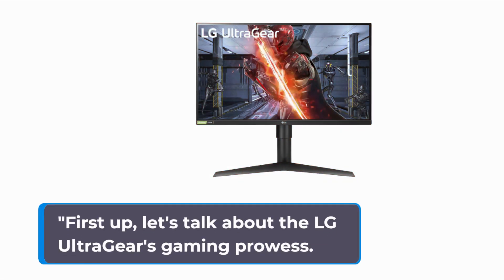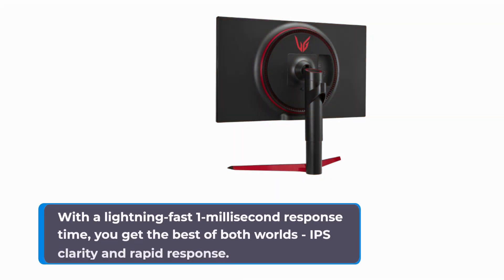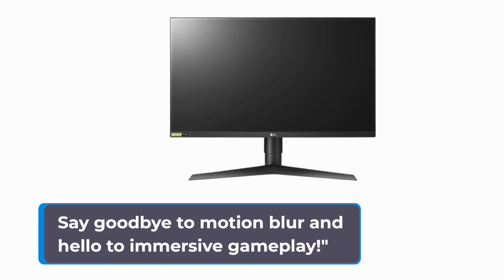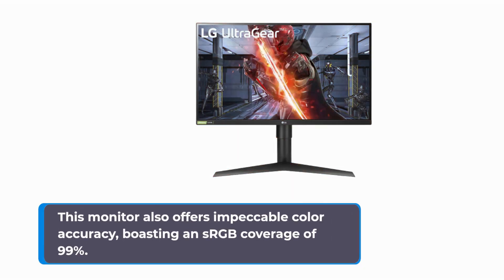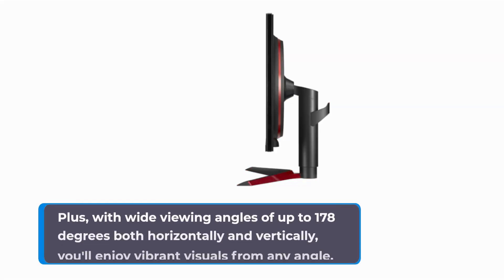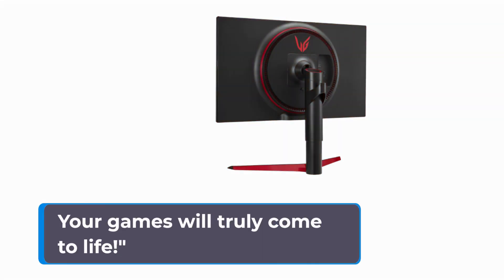First up, let's talk about the LG UltraGear's gaming prowess. This monitor is built for gaming, and it shows. With a lightning-fast 1ms response time, you get the best of both worlds: IPS clarity and rapid response. Say goodbye to motion blur and hello to immersive gameplay. But it's not just about speed — this monitor also offers impeccable color accuracy, boasting an sRGB coverage of 99%. Plus, with wide viewing angles of up to 178 degrees both horizontally and vertically, you'll enjoy vibrant visuals from any angle. Your games will truly come to life.